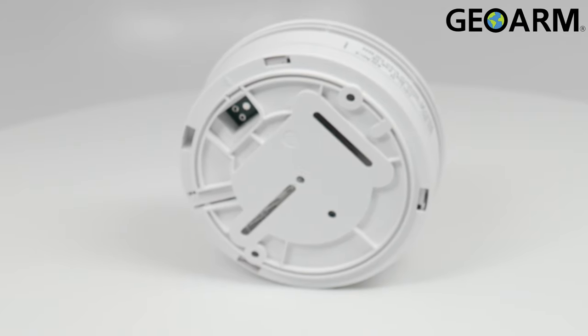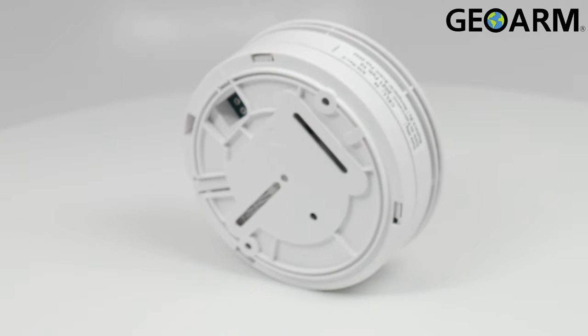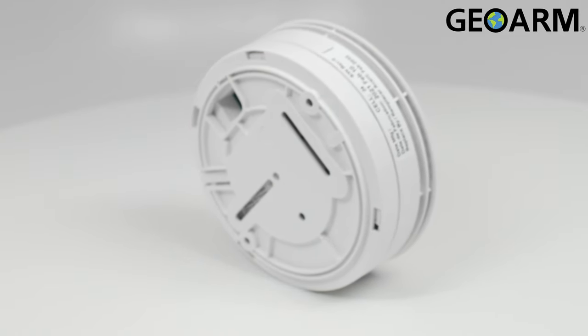Ladies and gentlemen, the SMKT-8E-345 encrypted wireless smoke, heat, and freeze detector from 2GIG.